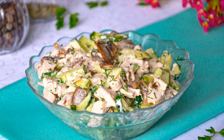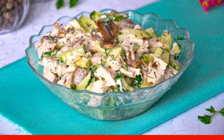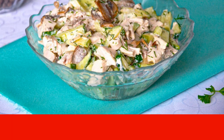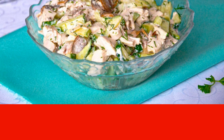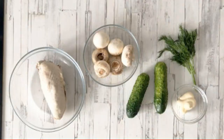Only three ingredients, not counting the sauce. Salad with boiled chicken, fried mushrooms, and fresh cucumbers will be a lifesaver for housewives who always do not have enough time to cook delicious dishes. Serve it for dinner as an independent dish or for lunch as an appetizer. How to make a salad with mushrooms and chicken.